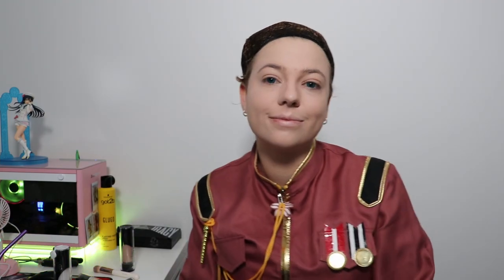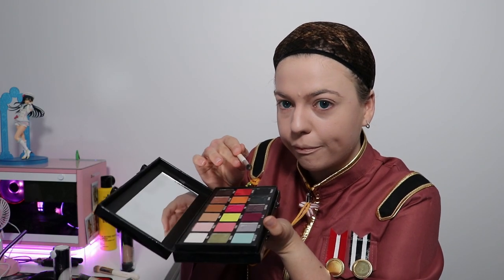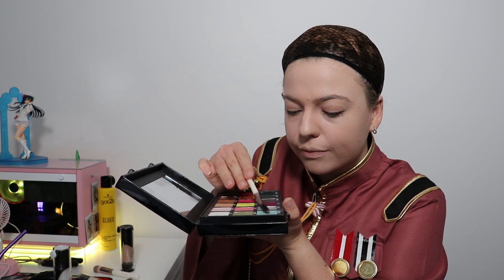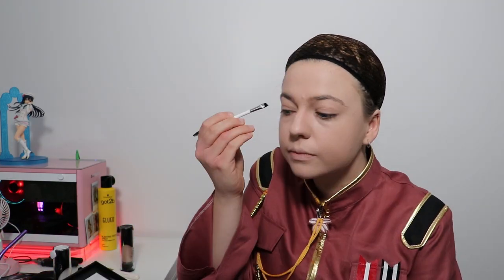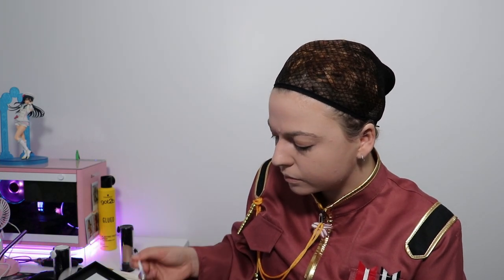I'm going to use the Conspiracy palette with a little scrubby brush to set my eyebrows and put the color of Miku's hair in them, because Miku's hair is an aqua color. The aqua shade in this palette really suits the hair color. Having the eyebrows just a tad lighter than your wig fits better — then just go in and scrub that pan to get all the pigment off.